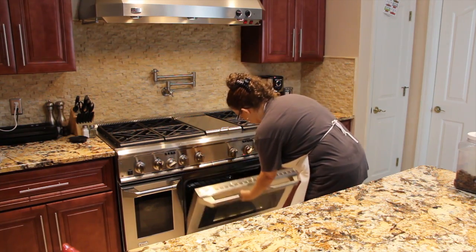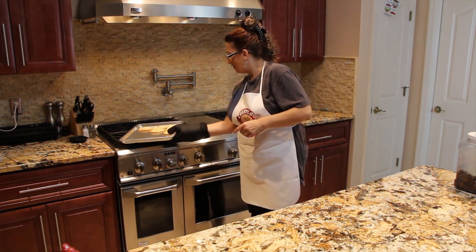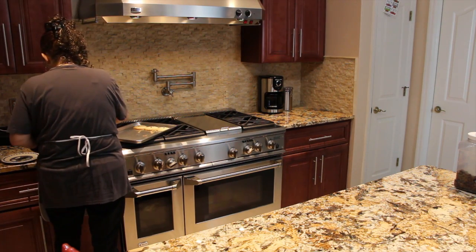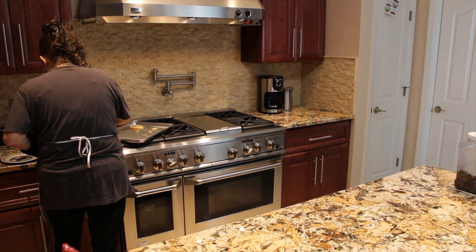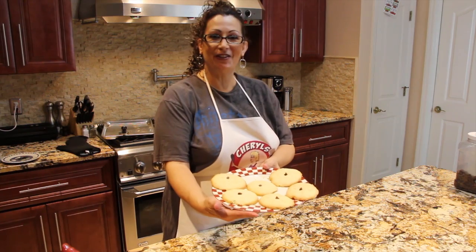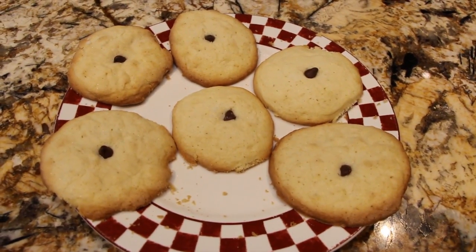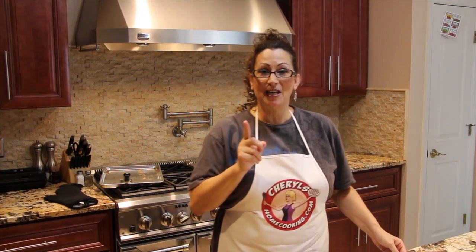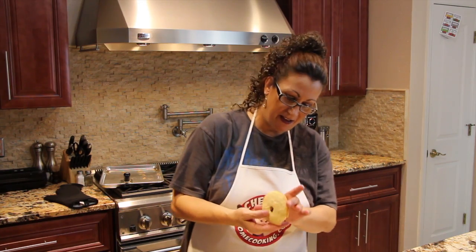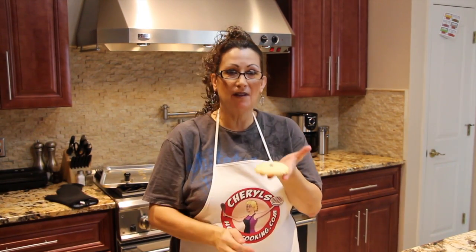I'll get my cookies out of the oven — don't they look yummy? See the chocolate morsel in the middle? You can make your cookies as big or as small as you like. I kind of like them a little bit big — instead of eating two cookies it's almost like eating four. See how it's just lightly brown on the bottom and the edges get a little bit golden brown? These cookies are really good. I cooked them for about eight minutes because I like my cookies a little bit soft.